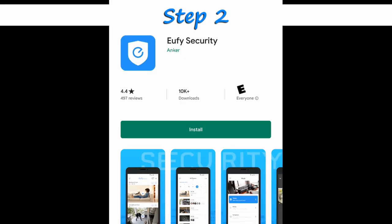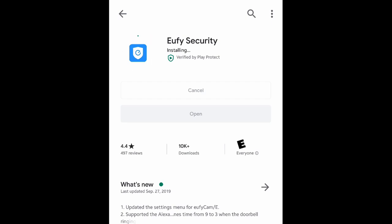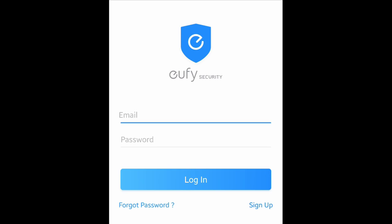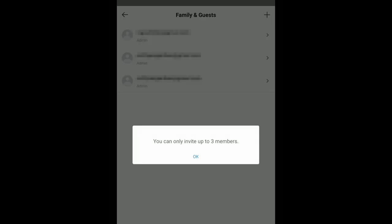Step two: install the app and create your Eufy account and sign in. The first account created and synced to the system is the main admin for the account. Make sure you know who should be the main administrator for the cameras. At this time, you can also ask family members to install the app and create an account for Eufy. You can then invite them to have access to your home base — they can be admin or guests. Note that you'll only be allowed to invite up to three members per home base.